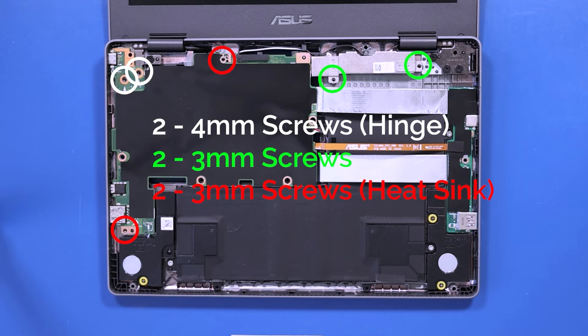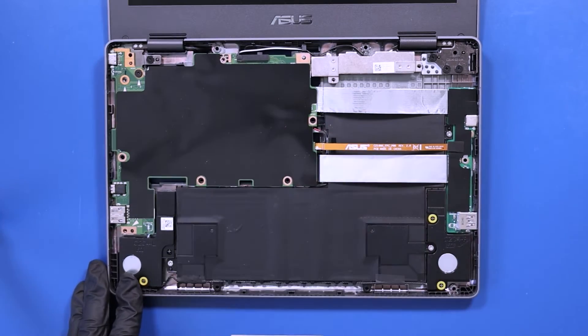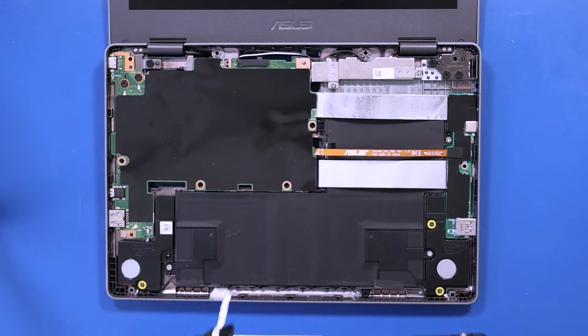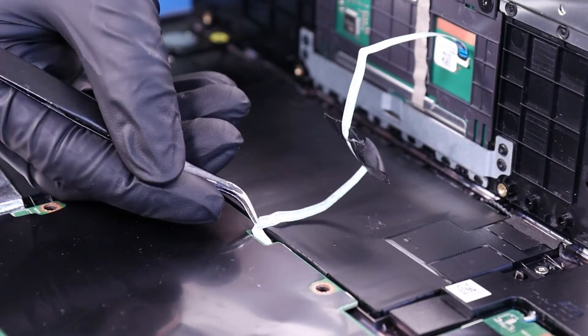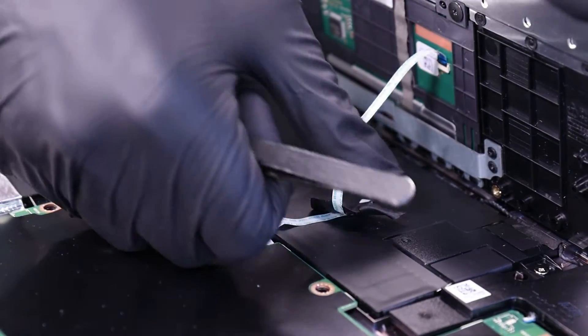Replace the two 4mm screws in the hinge, the two 3mm screws in the motherboard, and the two 3mm screws in the heatsink. Replace the palm rest and thread the touchpad cable back through its slot.